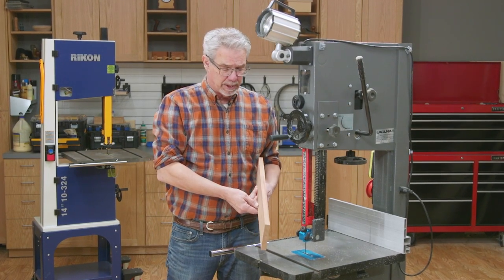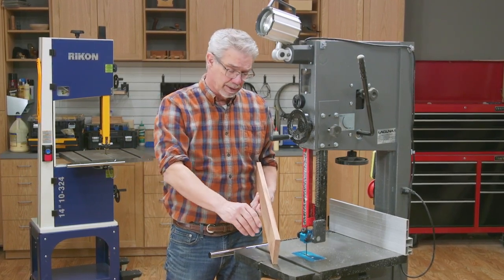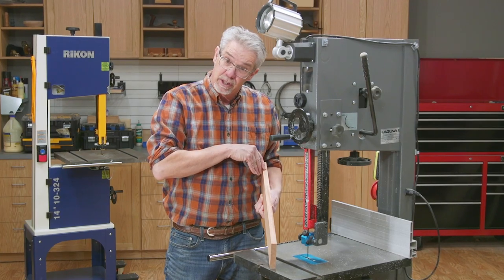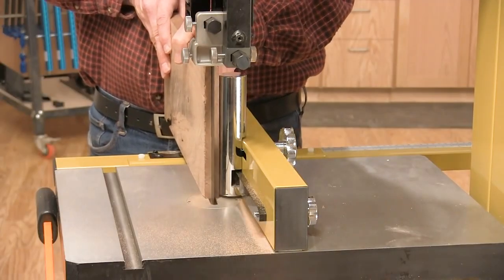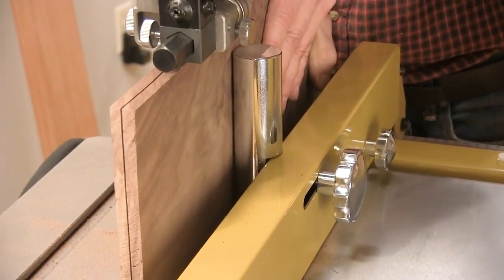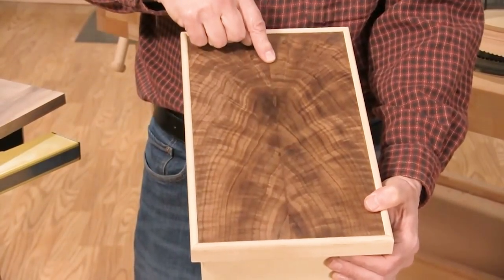A modified form of rip cutting on the bandsaw is resawing. Think of it as ripping a board the skinny way. There are many reasons to resaw stock, but one of them is to create book matched panels. The matching grain pattern can really be lovely.